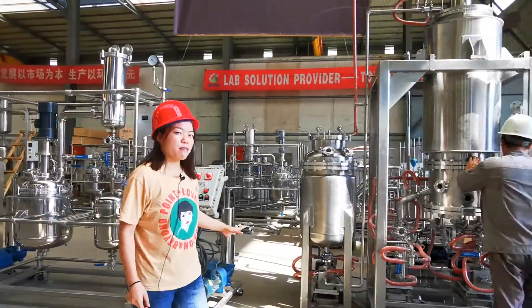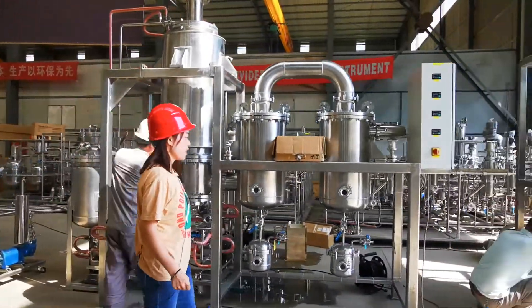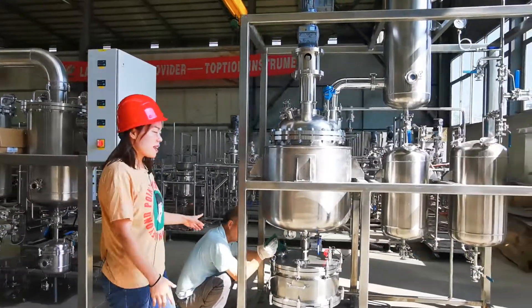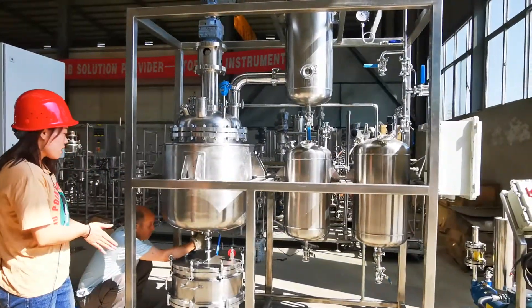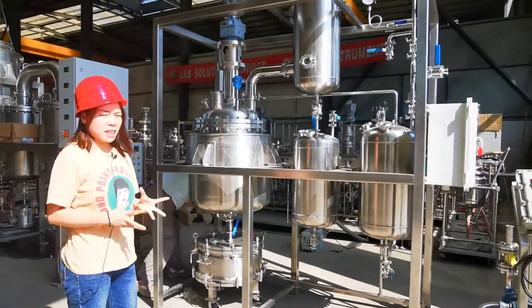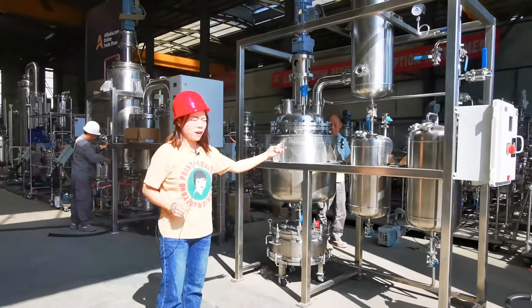This is our wiped film evaporator for distillation purposes. And the final step is the crystallization filter. You can see the bottom filter — it will be very convenient to operate, with the mother liquid recovery function.